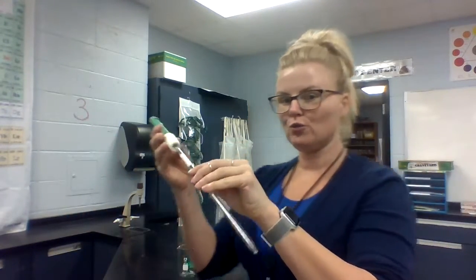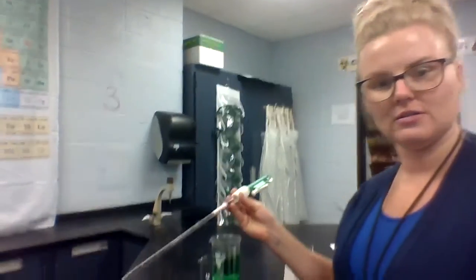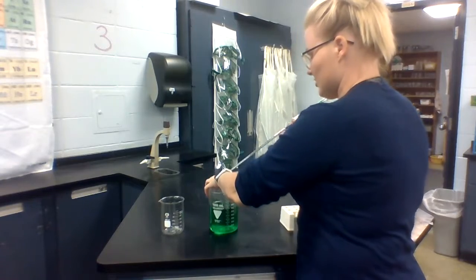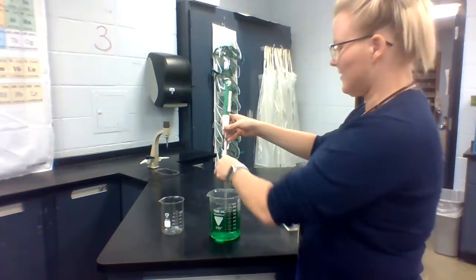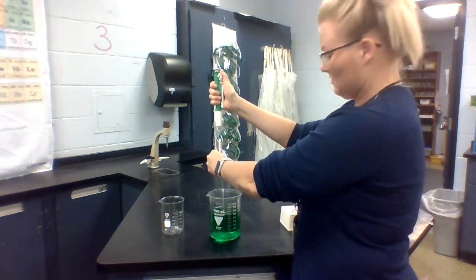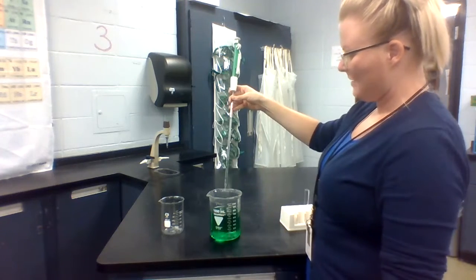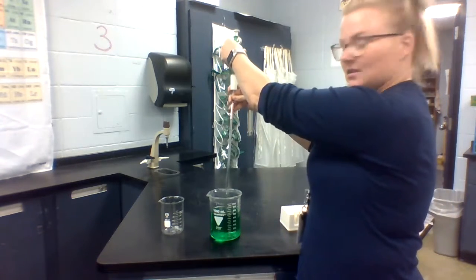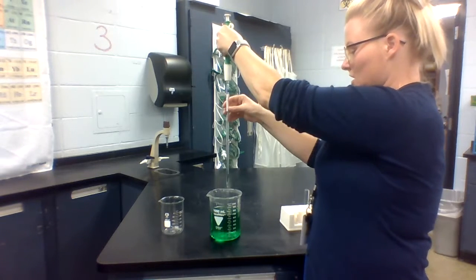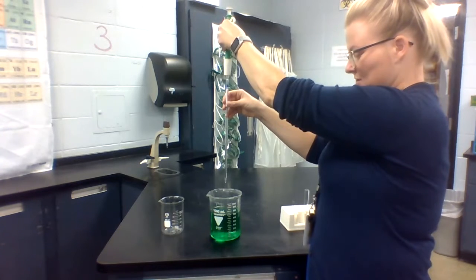Now you are going to draw up your solution. When you do this the first time, you are just going to roll down with your thumb. I have just drawn up a little bit and I am going to go ahead now and depress to release the liquid.